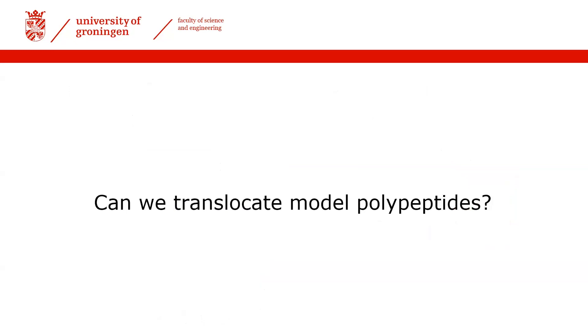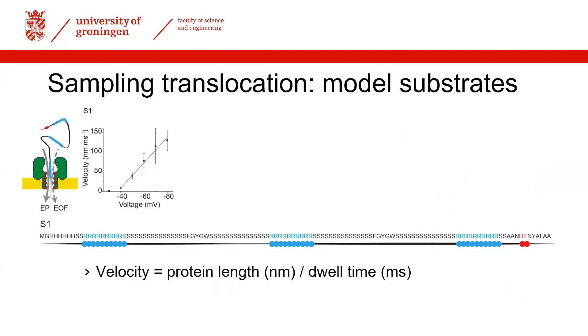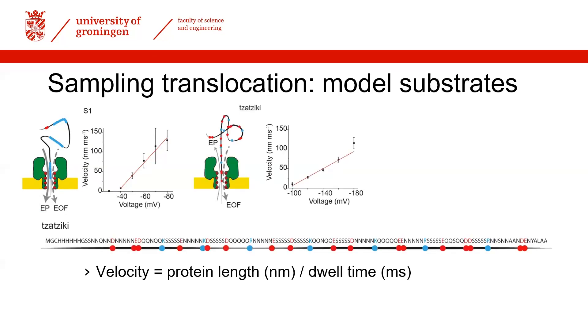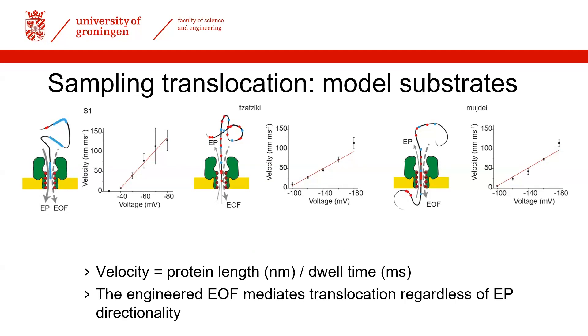With the optimized nanopore established, we returned to the model substrates. For S1 we observed acceleration, as expected with two forces now acting together. For tzatziki we could now capture and translocate it — a great milestone because we translocated against the electrophoretic force. This suggests that electroosmotic flow alone is sufficient and the electrophoretic component is less relevant. We also designed a substrate named 'today' with consecutive negative charges, as can occur in nature, and we could translocate that as well.